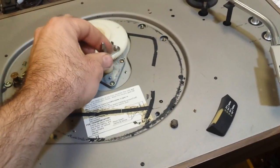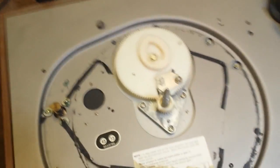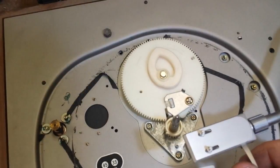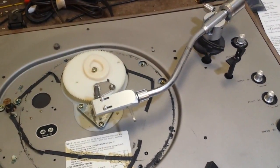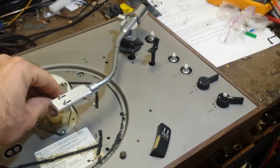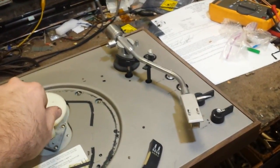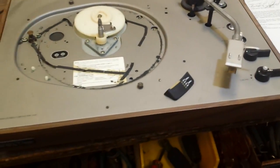Check your platter bearing too — make sure it turns smoothly. A little bit of resistance is okay; that's usually just the viscosity of the oil. Assuming your motor checks out, move the arm over and observe the end-of-play trip — see if at about five inches from the end of the record it starts to move, which this one does. Also check your cueing, make sure it goes up and down nice and slow and smooth. We're going to cycle the machine using our hand to see if it returns to the armrest. That's an auto-return, so that's good.